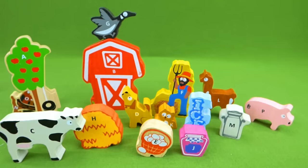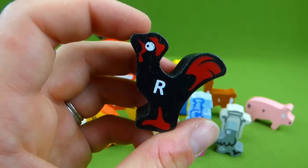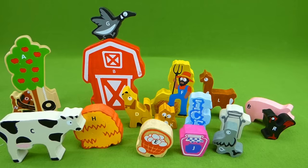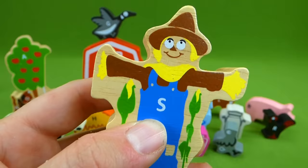Here is a quail, and a quail starts with Q — Q goes qu for quail. Very neat, another animal on our farm. And it's a rooster! R for rooster. A rooster starts with the letter R. Look at this amazing farm we've built so far, but we haven't finished yet. We've still got some more puzzle pieces to show you. The farmer needs a scarecrow to keep away the crows from his corn. Scarecrow starts with the letter S and makes the s sound.